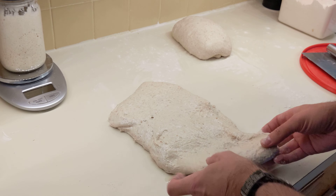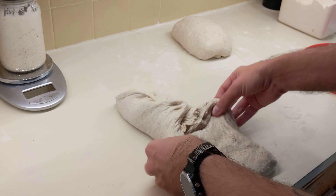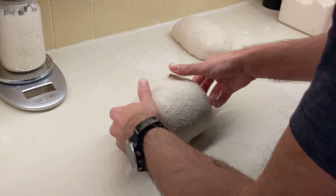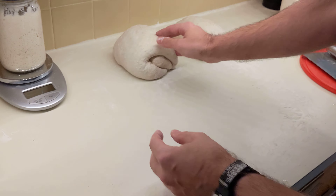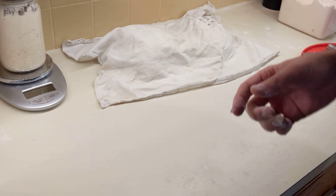Do that for the other one. Some people do a sort of stitching up sort of thing like this, and then you can kind of roll that up. That one's a little bit bigger than the other one — just flour it a little bit. You can cover it with a towel or some plastic wrap, just whatever. Let it set for 20 or 30 minutes.